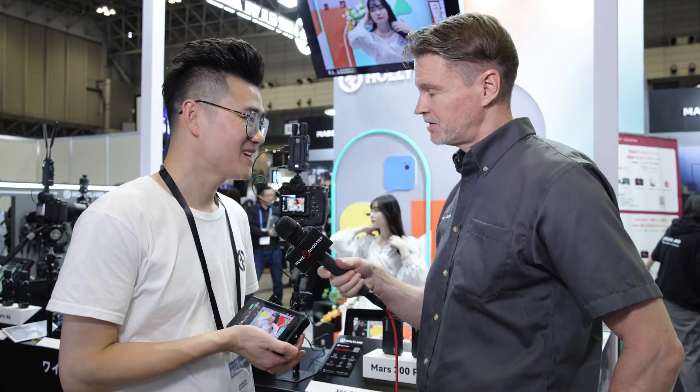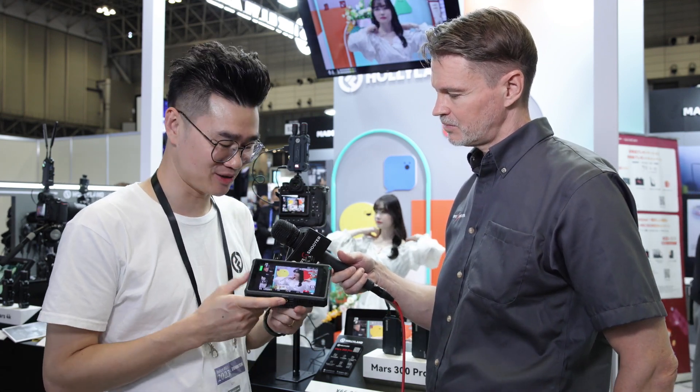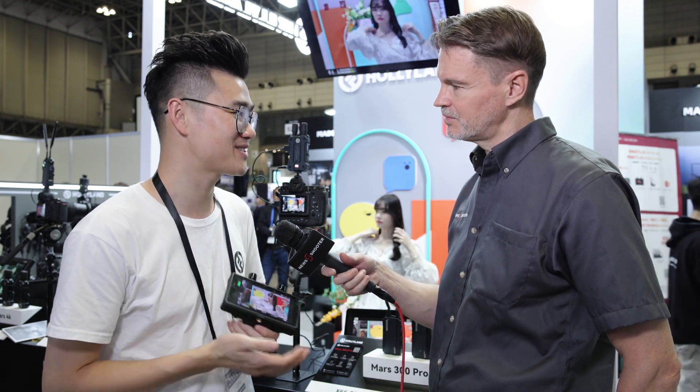In terms of pricing and availability, it should be available now. The price for the single unit is $499 and the combo is $979.